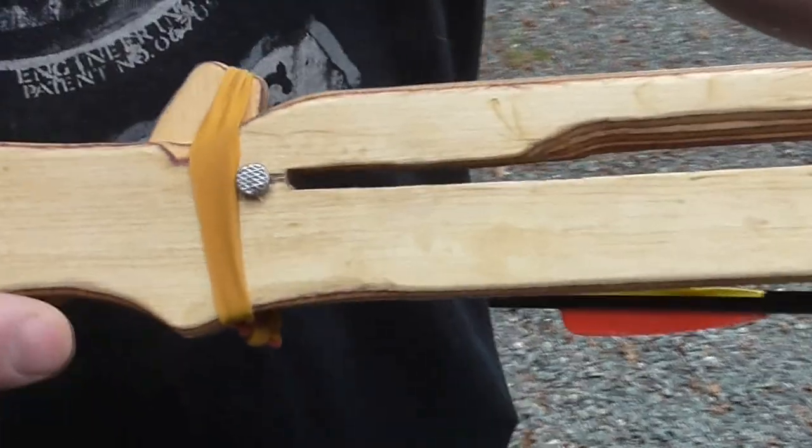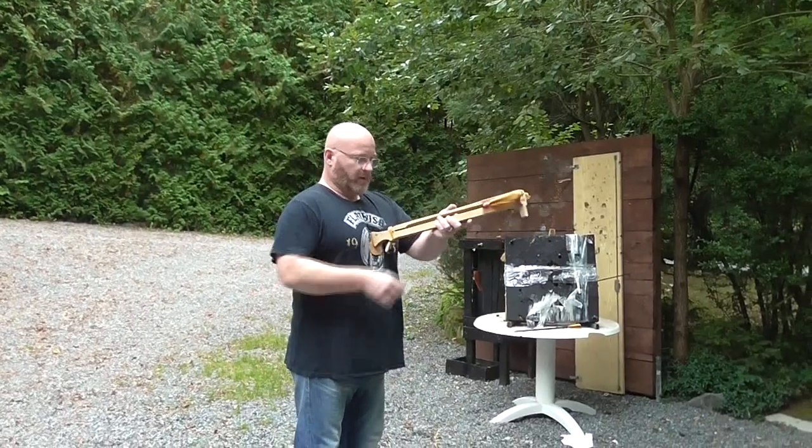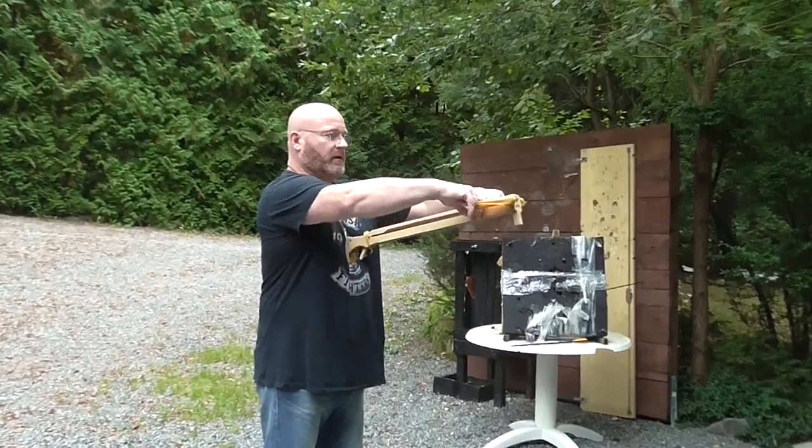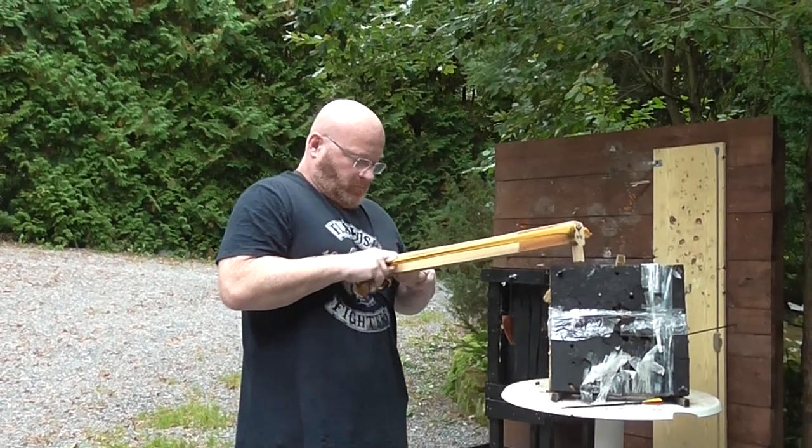It has my standard one-part trigger sear mechanism. To cock it, you rest the plate against the chest and then you draw out like this.